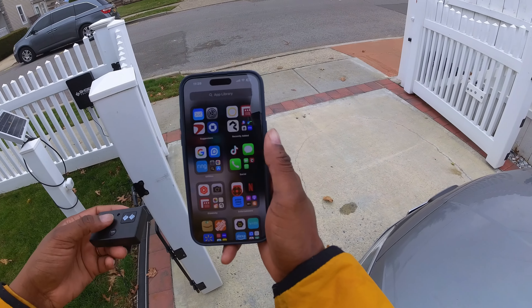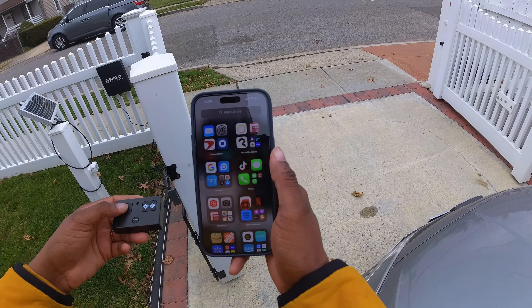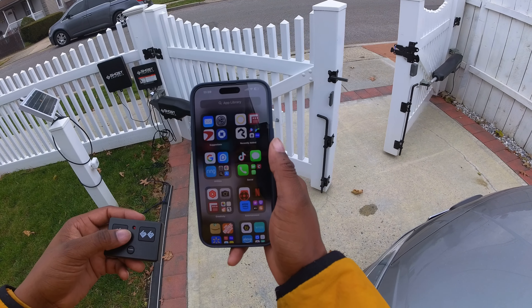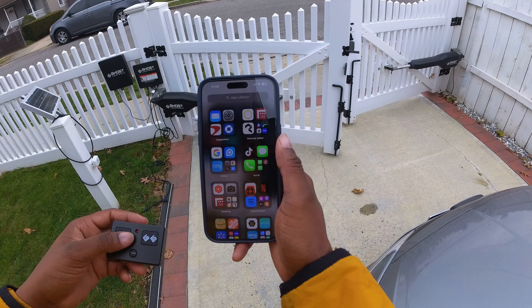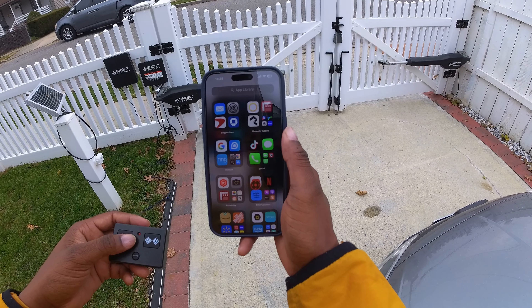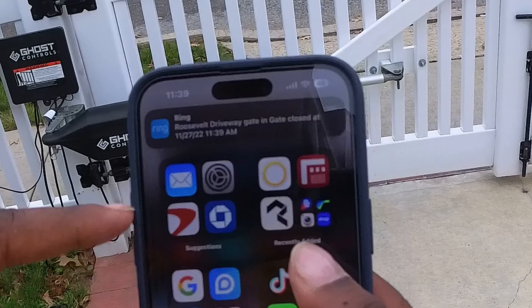Inside the box you have the product information and the user guide, a QR code, and the mounting hardware. Next we have the contact sensor itself with a mounting bracket and the magnet piece, also with a mounting bracket.